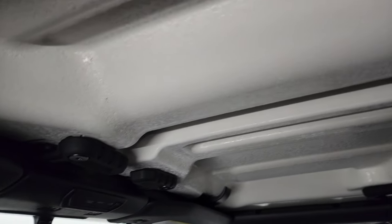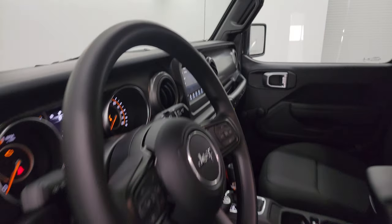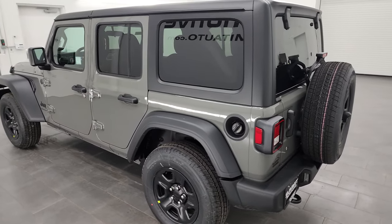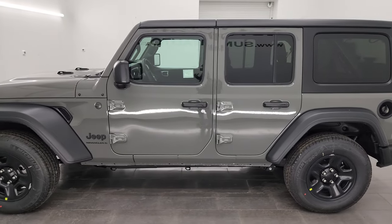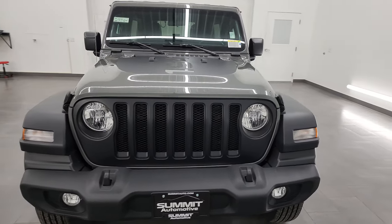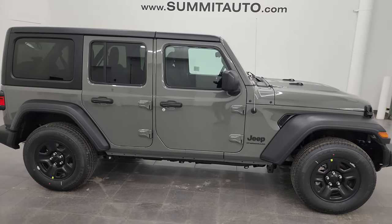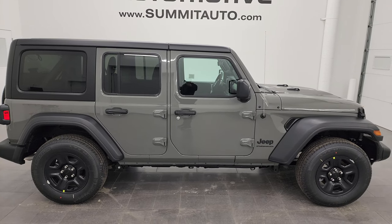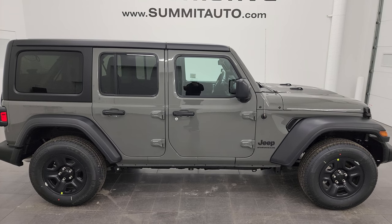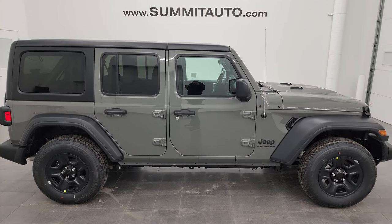You get the removable hardtop pieces, some nice bright LED lights, and SOS and assist buttons. That's pretty much everything on the Sport package. Thank you for checking out the video — hopefully from this HD video you've gotten a really good idea of the overall looks, styling, and color on this Jeep Wrangler and learned about the Sport package. To see more pictures of this Jeep or one of our other 550 new and used cars, trucks, SUVs, minivans, and Wranglers, go to summitauto.com — full pictures and descriptions of every vehicle from two locations, and one of the largest Jeep inventories in Wisconsin.